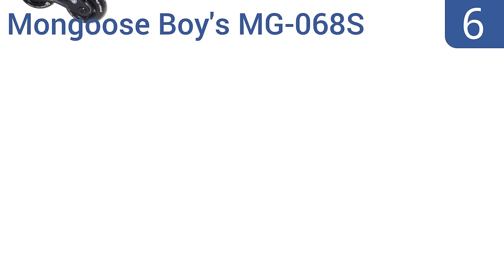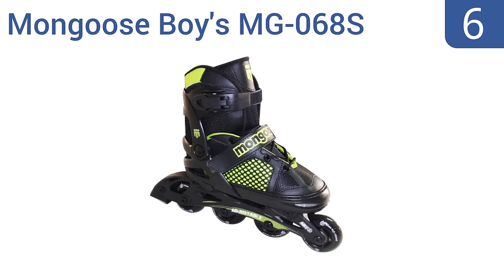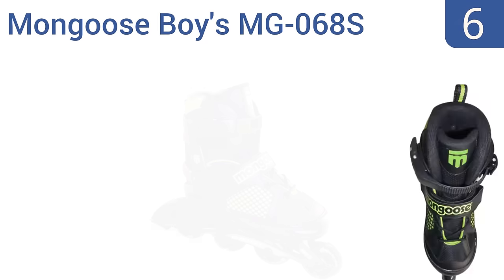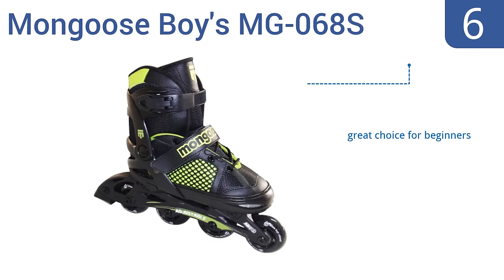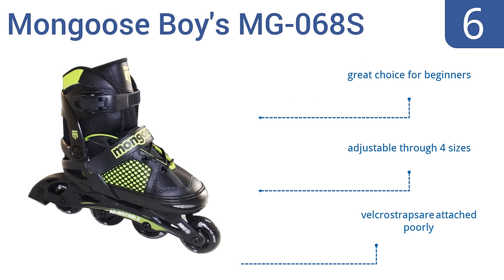Moving up our list to number 6, the Mongoose Boys MG068S are a decent budget model that won't break the bank, but still perform reasonably well. They have a convenient single-button push adjustment system, so you can tighten them while rolling. They're a great choice for beginners and are adjustable through four sizes. However, the Velcro straps are attached poorly.